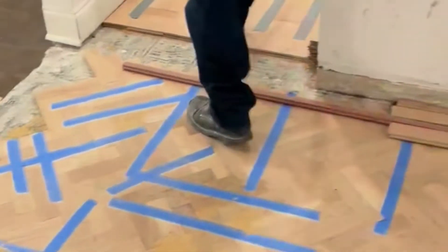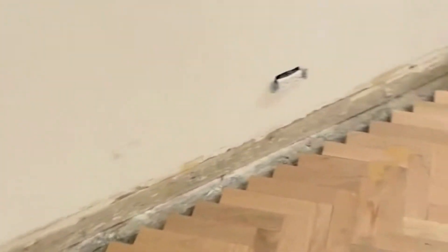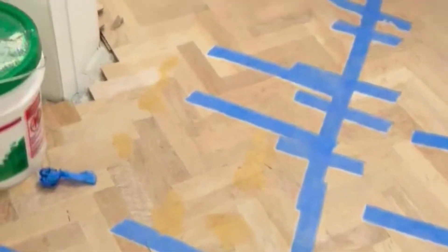Oh my goodness. Here's our feature floor strip — we just wanted to show you how this is art in the making. Very exciting. Can't wait to see it finished.